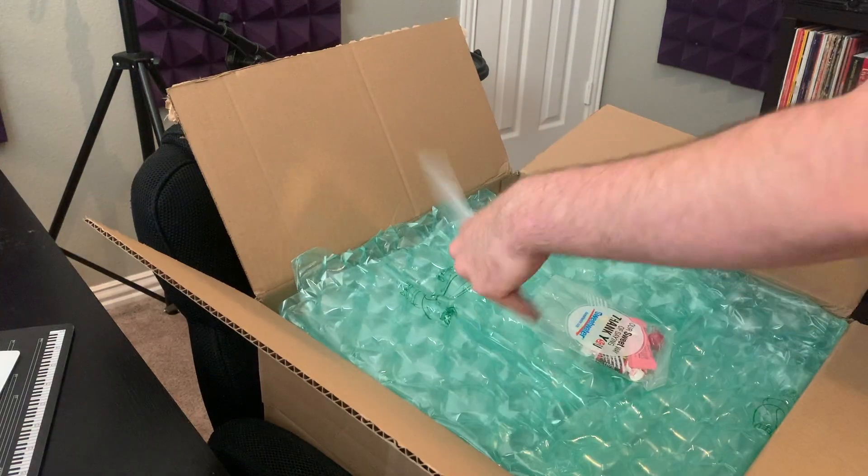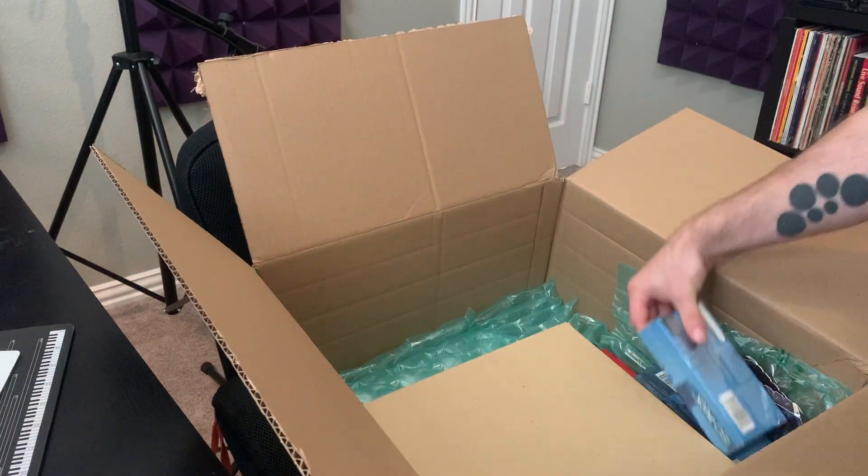Hello my friends, Andrew at Microphonic Designs here to tell you that today is a good day. Because any day that you get a box from Sweetwater Sound is a good day. So let's see what we got.